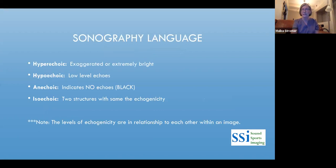Sonography language: hyperechoic means extremely bright — that will be bone. Hypoechoic means low-level echoes, less than the surrounding tissue. Anechoic means no echoes — that's black, generally fluid or blood. Isoechoic means two structures with the same echogenicity. All of this is relative: bone is hyperechoic to the tendon next to it, so the tendon is hypoechoic relative to the bone.